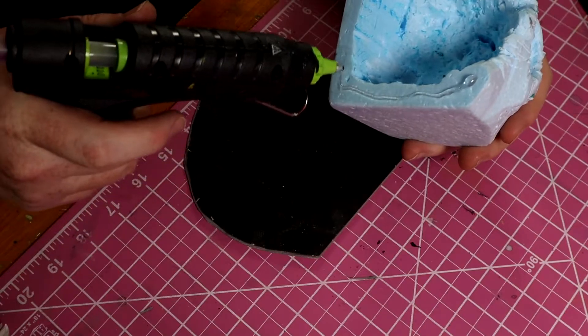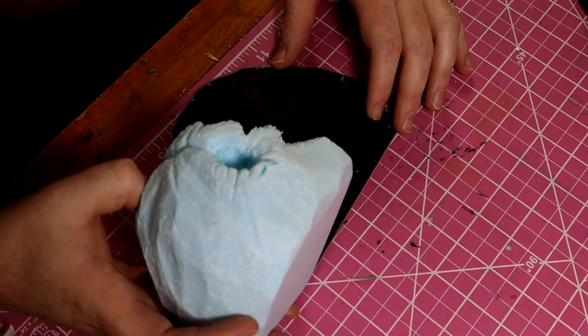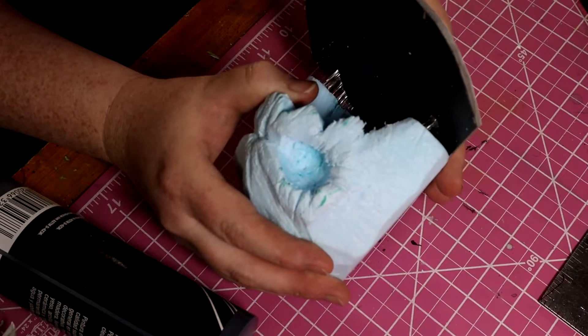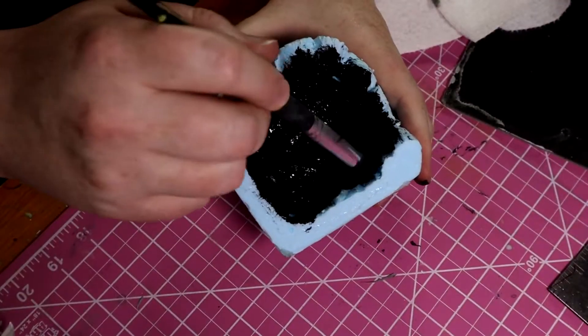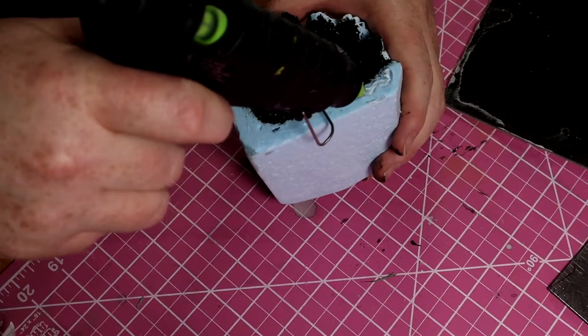Then I glue the base to the skull with some hot glue. Oh wait, I almost forgot — I wanted to paint the inside of the skull first, so I hurried and unattached that before the glue dried and painted inside the skull. Then I stick it to the base.